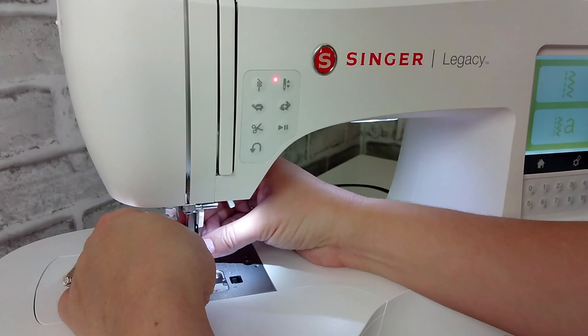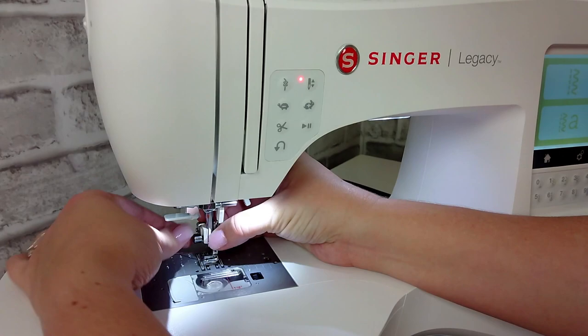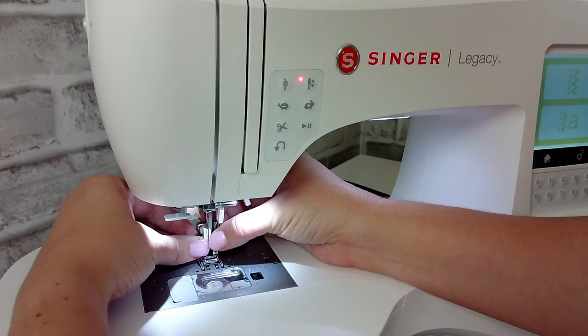Pop it into place and then use that same screw to attach it to the presser bar. Make sure it's secured in place — sometimes it helps to lower the presser bar to get the foot on there securely. You definitely want to use a screwdriver to ensure it's nice and tight because this foot is going to move around quite a bit.